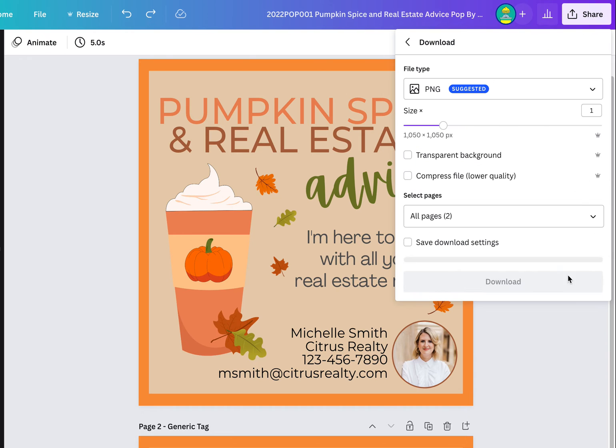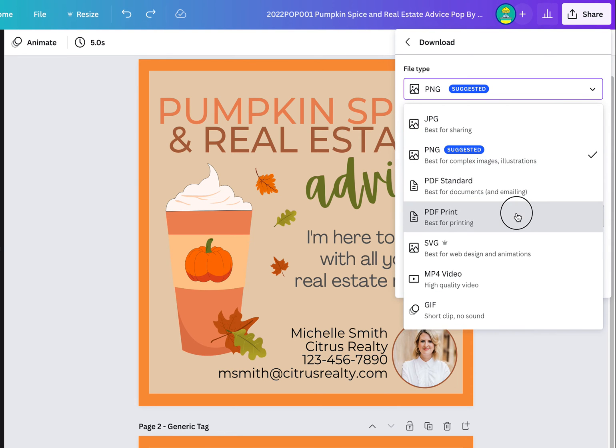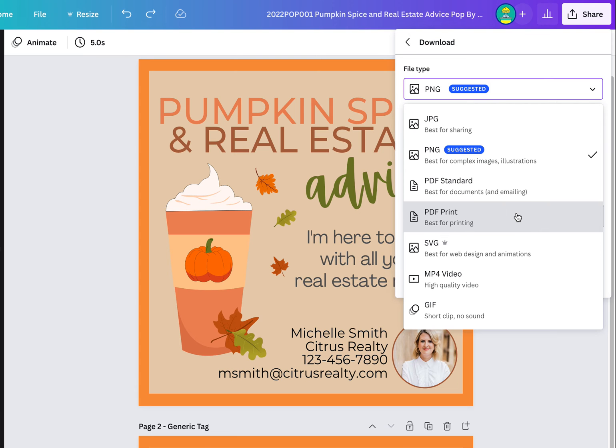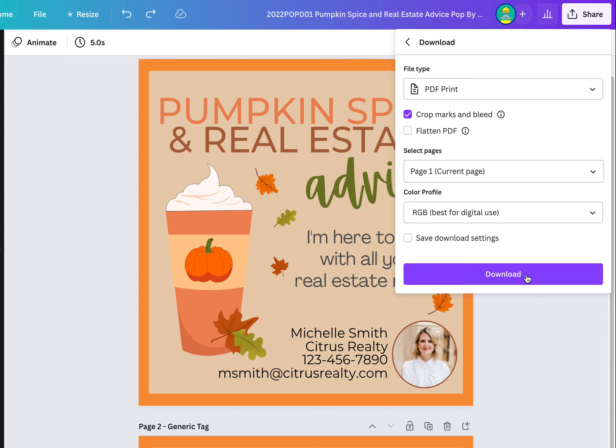Go to Share and Download, then do Print to PDF, and then enable the crop marks and bleed. You can choose which tag you want — either the personalized tag or the generic one.